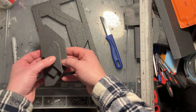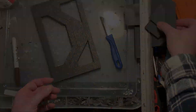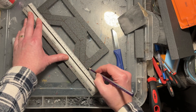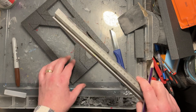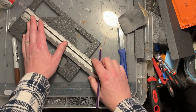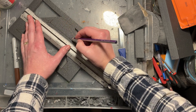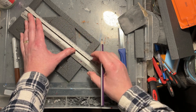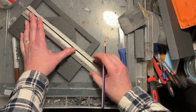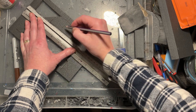I'm going to keep all those off-cuts. I tend to throw very little away — even those tiny bits of styrofoam at the bottom of my tray I keep, because you can use them to create textures like soil or dirt. So yeah, keep hold of everything is what I'd say.